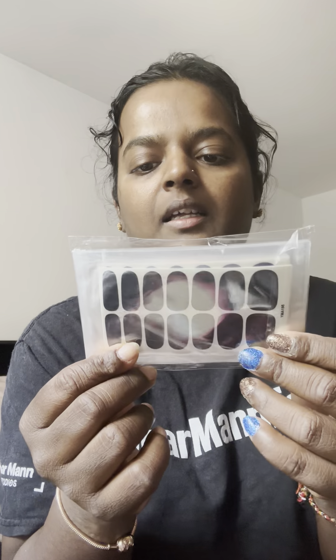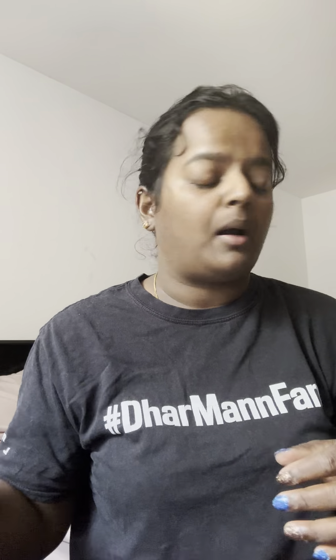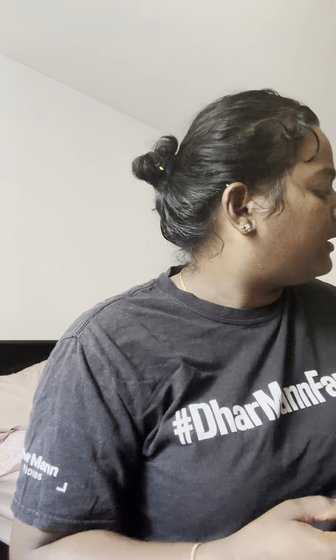I got a nail polish which is a blue color. And then I got these press-on nails — you glue them on and they won't come out for a while.